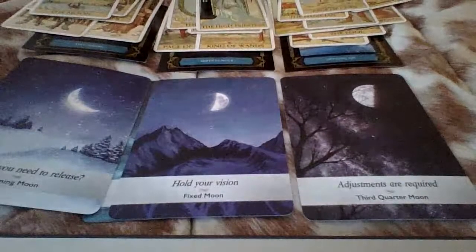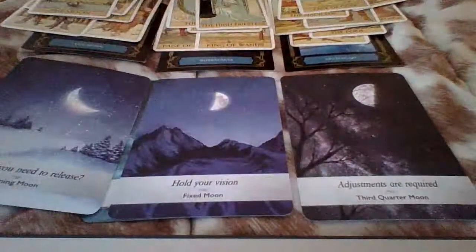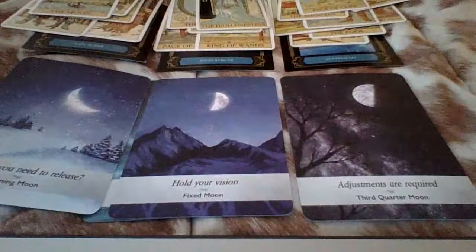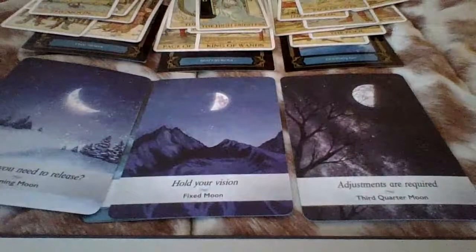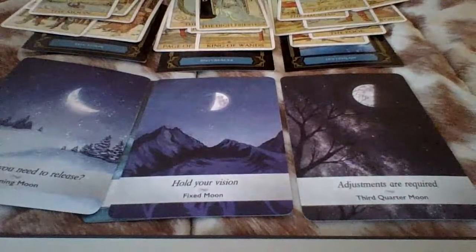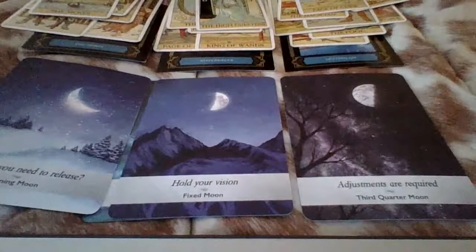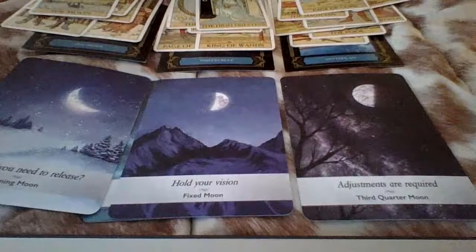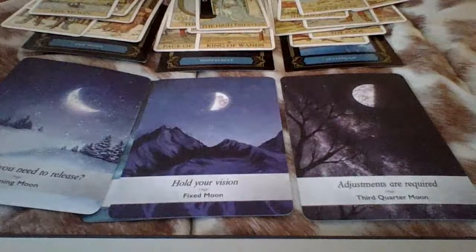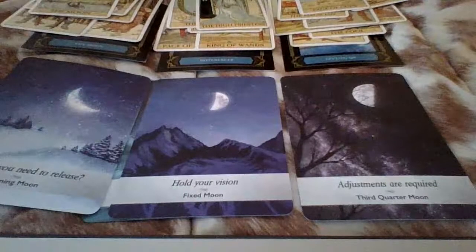Queen of wands — there's someone on the side here, I'm getting side energy. Queen of wands: Leo, Sagittarius, Aries. And somebody getting offended, feeling like they have to stand their ground or fight. You're waiting for some type of resolution, something to be balanced out. You've been patiently waiting.